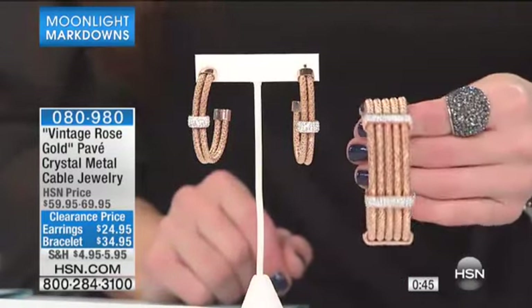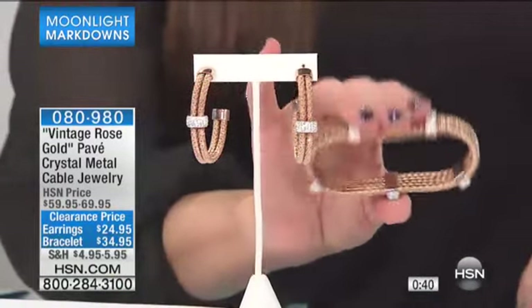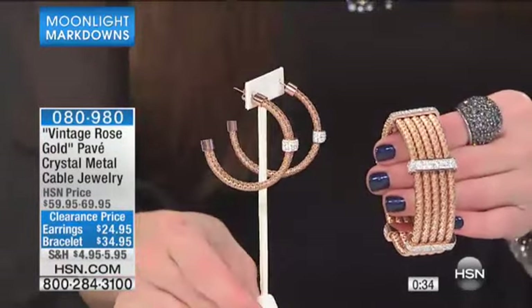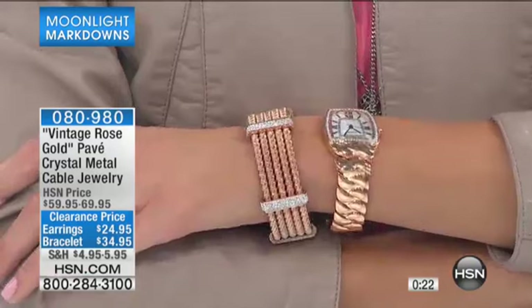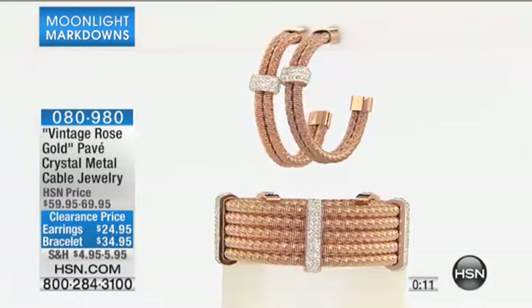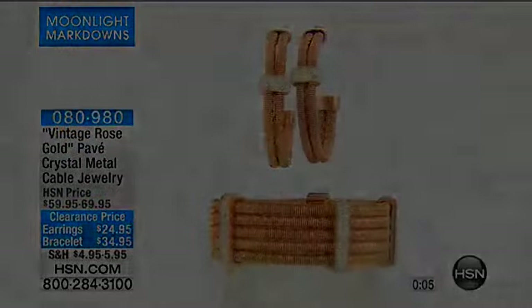Does that make sense? Absolutely. So you're getting both for around $60, and the bracelet alone was originally around $69 — think about that. You're going to get both home for that price. How big are the earrings? They are one and three-quarters inches in length — not overly heavy, so they're not going to pull down and drag on the ear. These are limited, we have 279 total to go around. Item number is 080980. Again, less than 280 of these total — that's for the earrings.